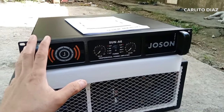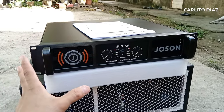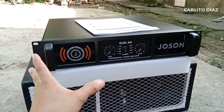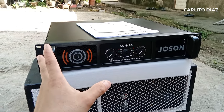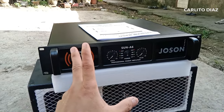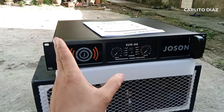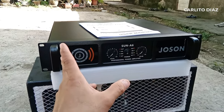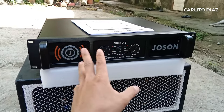What's up guys! Welcome back sa ating panibagong video. Meron palang nagpa-order sa atin ng Joseon Sun A6 Power Amplifier. Ito na po yung binuksan nating amplifier - bagong lahat. Shoutout kay Boss John Abrinica from Karkar City, Cebu. Maraming salamat po Boss sa pagtiwala. So ngayon guys, i-review natin at i-check yung laman, kasi nagpaalam na tayo ni Boss John Abrinica na bubuksan natin yung kanyang amplifier para ma-share natin sa mga gustong bumili ng ganitong klase na powered amp.